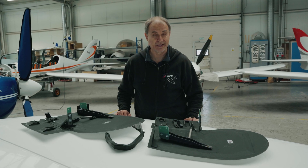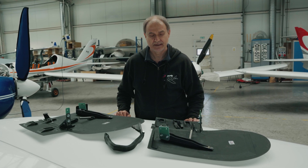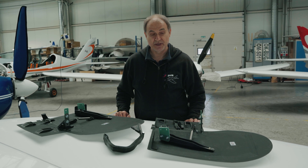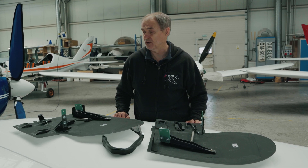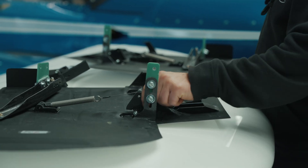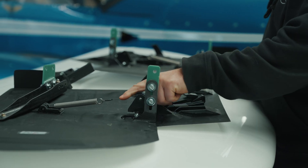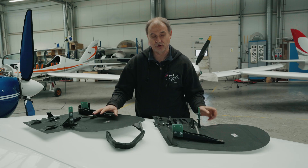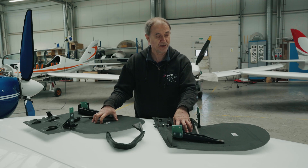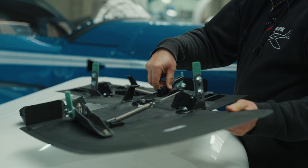Here we have the landing gear doors for the aircraft. It took me maybe 10 years to solve all the problems around them, and finally I was able to do it — really thanks to 3D printing. The doors give us about 10 km/h higher cruise speed on the aircraft.